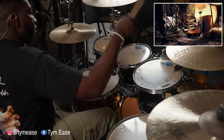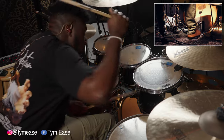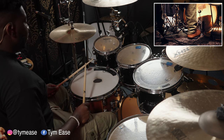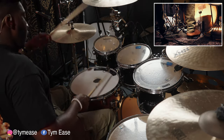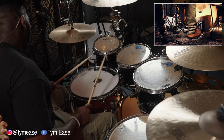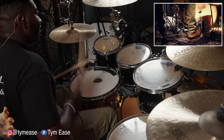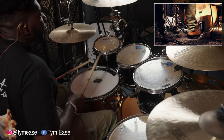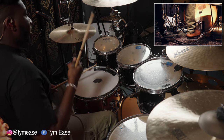The next part is probably my favorite part. It starts with singles. On the left hand, you make that a ghost note — make it quiet. Every right, you hit the kick. He just puts the second right on the hi-hat.